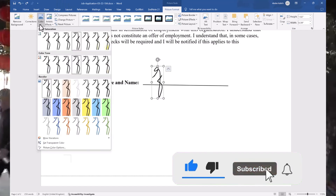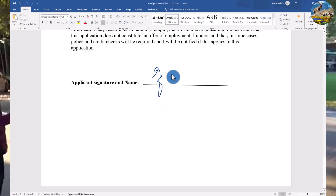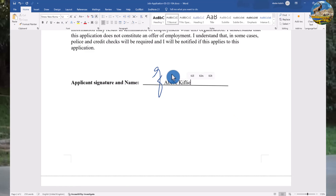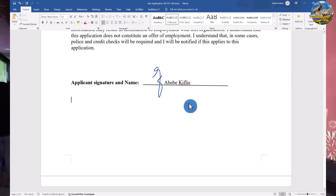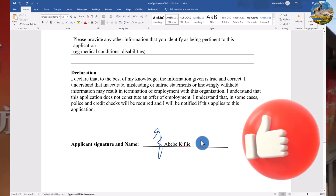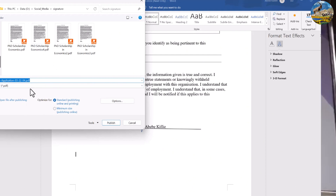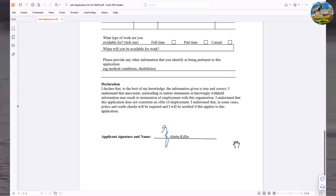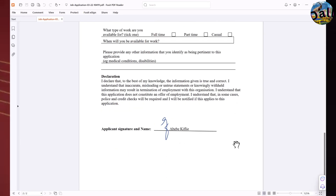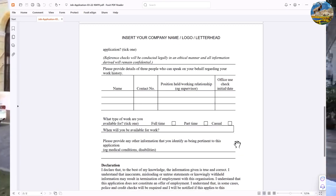Now the lines are in appropriate shape. Let me change the color to blue, and write the name below the signature. The name is written after the signature — it looks pretty good now. This is the way to insert a signature in an application form, whether for a job application, scholarship, or other forms. Let's see how it looks in PDF — it looks better.